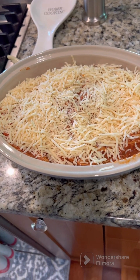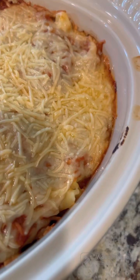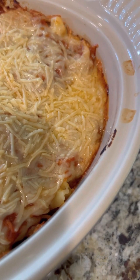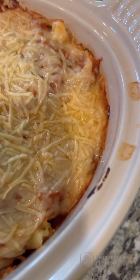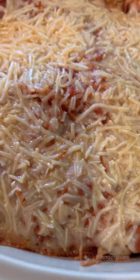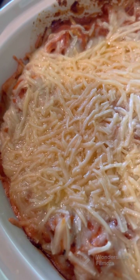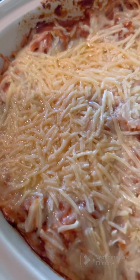I'm going to pop this in the oven, let it warm through, and let all that cheese melt on top. Then I'll serve it with some homemade bread I also made this weekend — I'm going to turn it into garlic bread. The cheese is melted now — parmesan doesn't completely melt like other cheeses, but it's getting nice and crispy around the edges and you can see the bubbling inside. I think it's going to be so good!